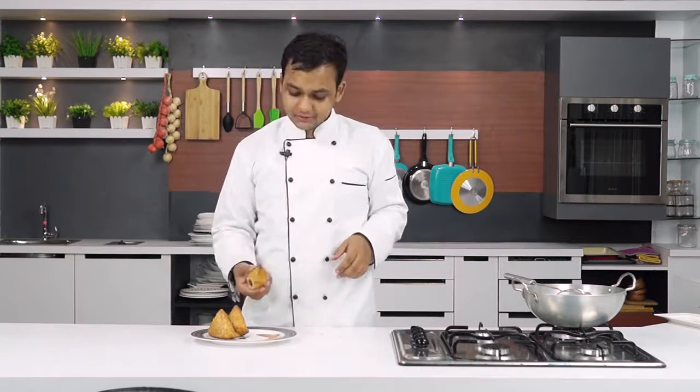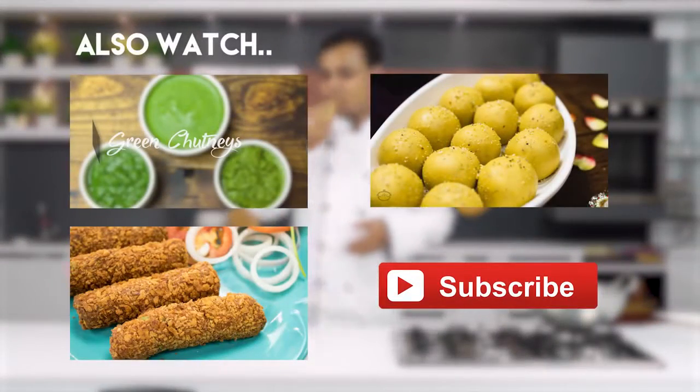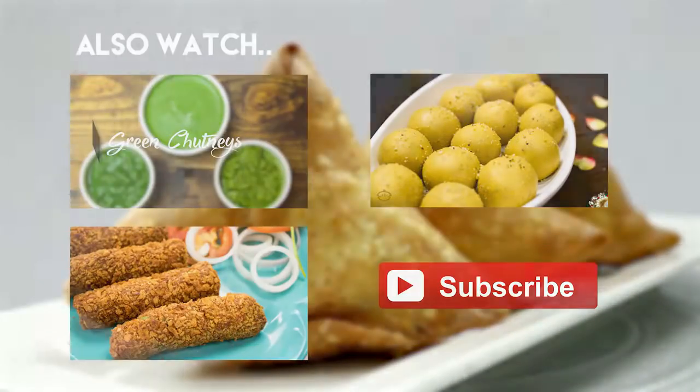Much better than the street style, I must say. So why don't you try it and let me know how it goes for you. I am eating these samosas with my tamarind and jaggery chutney — if you want to try that, do let me know and I will put up the recipe for that soon as well. That is all for today. Watch more and subscribe. Bye, thank you!